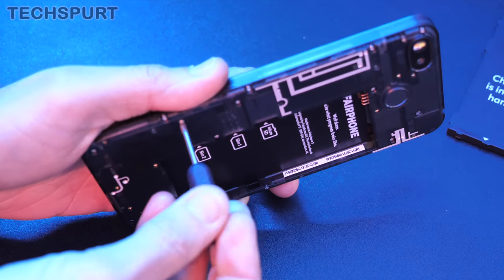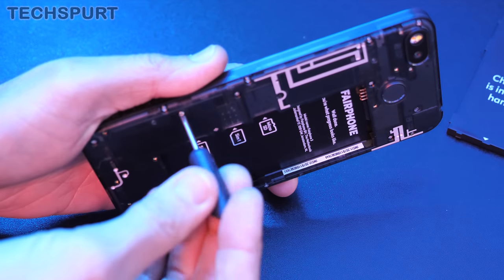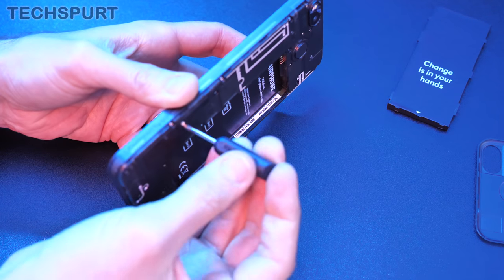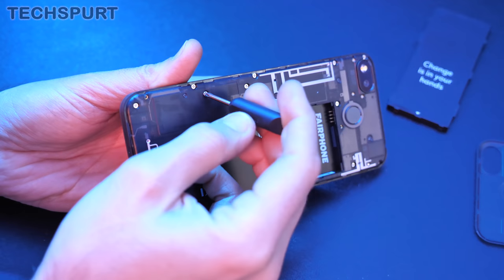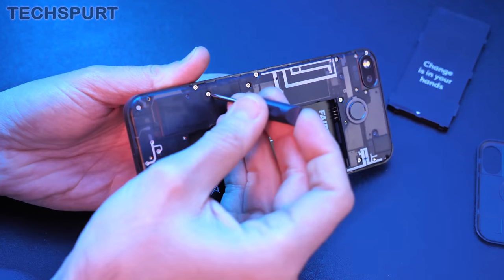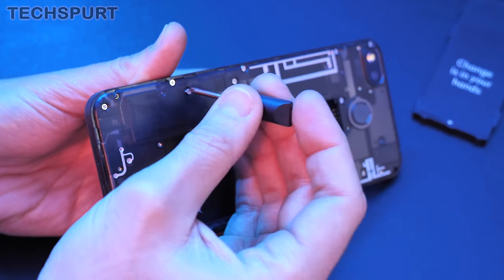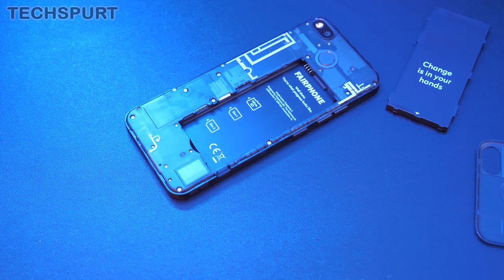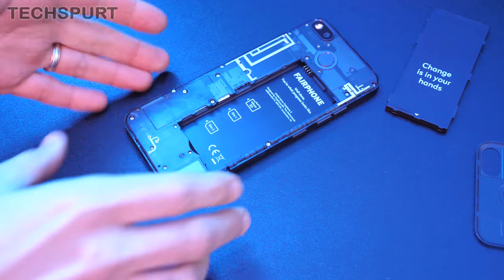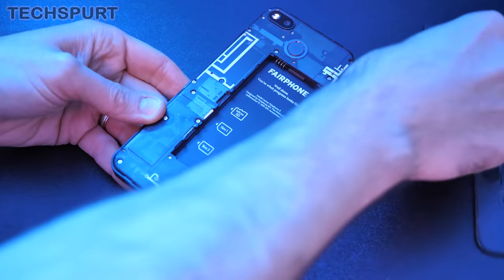There are many, many tiny screws so you'll have to be very careful they don't go skittering off across the floor and get lost forever. These things are a real pain to get out, and the screwdriver doesn't appear to be magnetic, which isn't really helping. I've actually lost the screwdriver — this is going to take forever anyway because there are like a million screws, so you get the general idea. Let's just check if we've got any charge and get the Fairphone 3 set up.